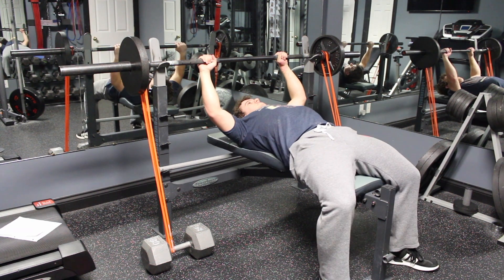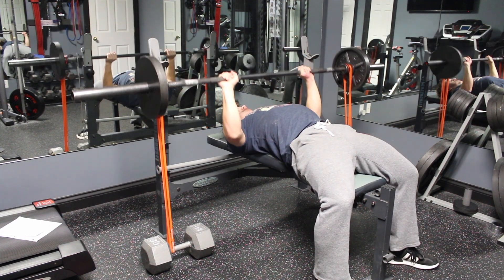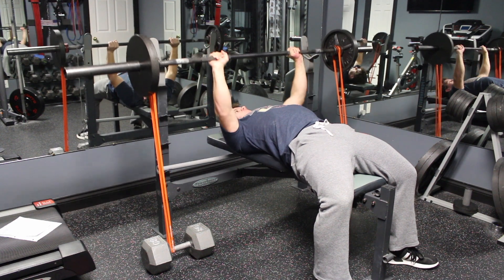Right now in my training, I'm not using that much band tension — I'm using the second weakest bands that I have in the set, but I will use heavier bands in the future as I get stronger with the movement.